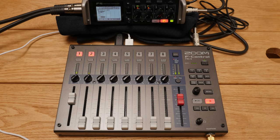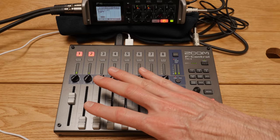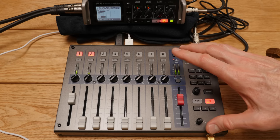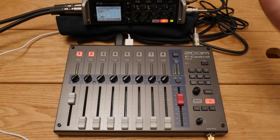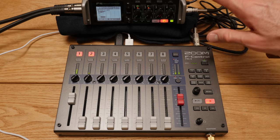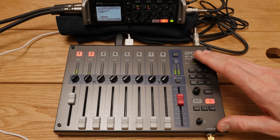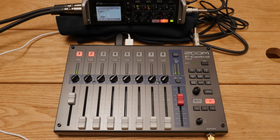If you're working in a situation where you'll be more actively mixing while recording and working from a table or a cart, this can make things a lot easier relative to using just the Zoom F4 or F8. Obviously, in cases where you need to be ultra-portable, using the recorder itself is the way to go. But in my corporate video work, I can often work from a table, and this will make setup and live mixing much easier.